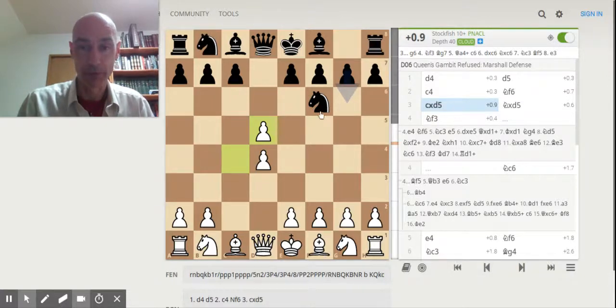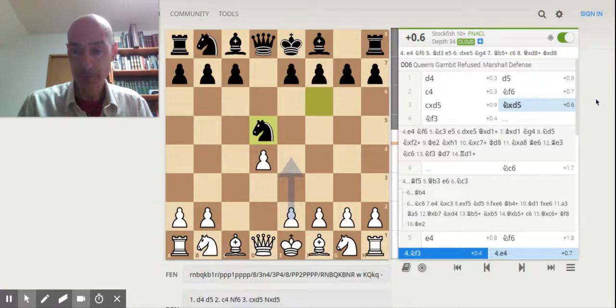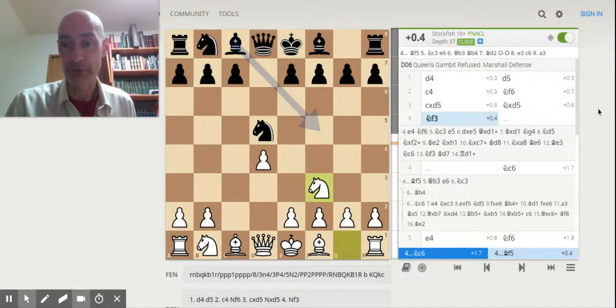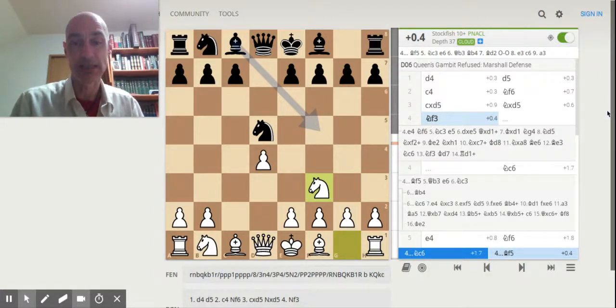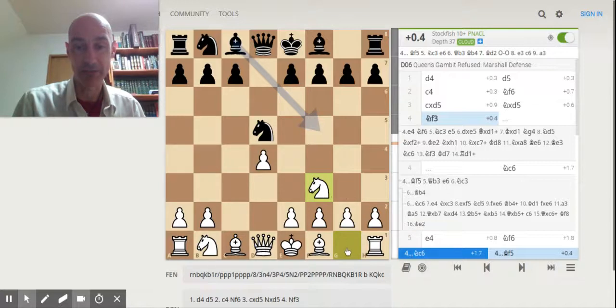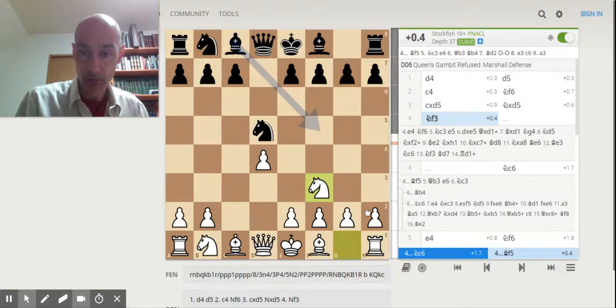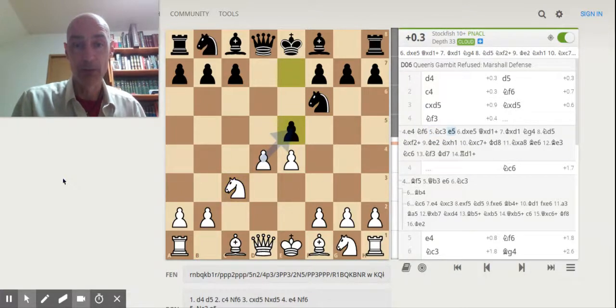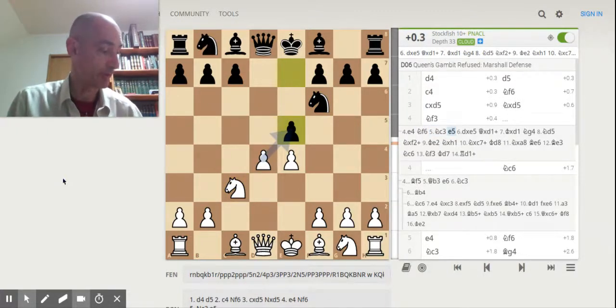Very often your opponent will take it back with the knight. At this point, Lichess recommends an immediate e4, but John Watson does not recommend that — he recommends what he calls a finessing move, as I've mentioned in previous videos about the Martial Defense. He recommends knight to f3, preventing Black from a quick advance of the e-pawn. If you do immediately advance the e-pawn to e4, this set of moves can occur, which John Watson thinks leads to difficulties.